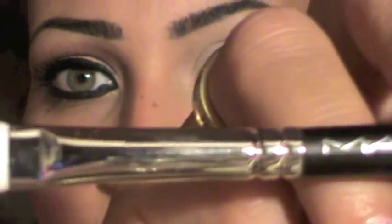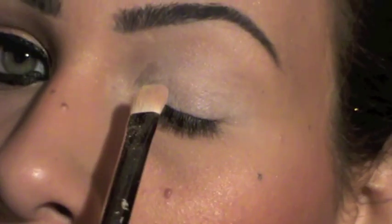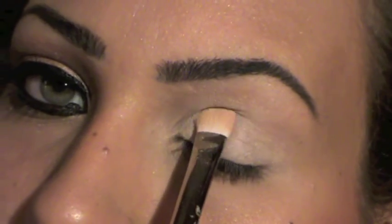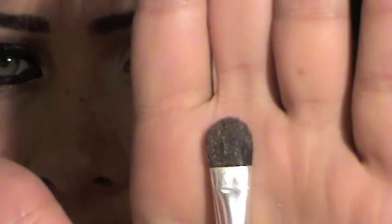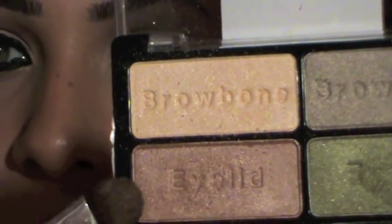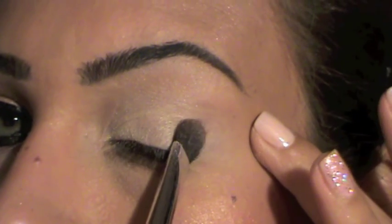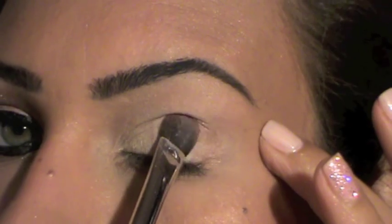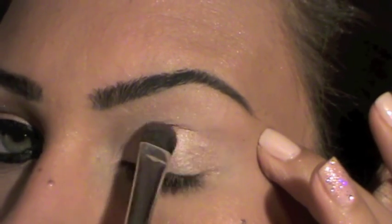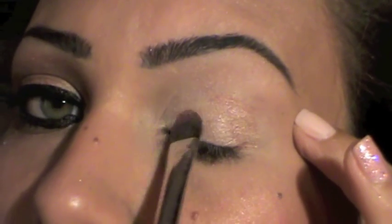I'm going to take my 239 brush from MAC — it's a flat brush; take any flat brush — and I'm going to start with the brow bone color, applying it in the inner part of my lid. Next I'm going to take this brush from Rock and Republic, number 202 — it's a big flat brush — and I'm going to take the eyelid color, tap it on the outer part of my lid, taking it a little bit up to the crease and blending it with the other color.